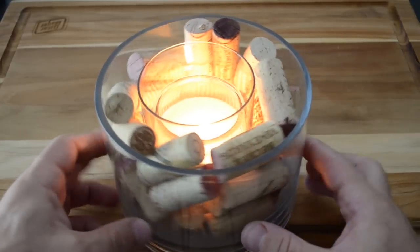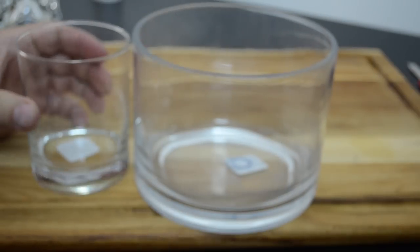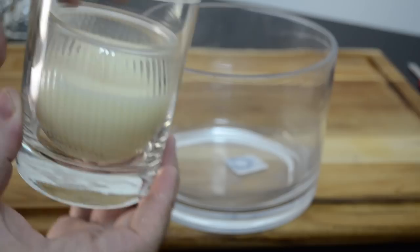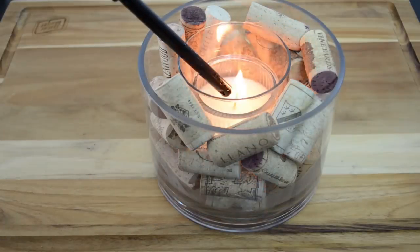Here's an extremely awesome decorative piece that will really pop the cork at your next gathering. Get a large vase and a small glass roughly the same height. Place a candle inside the small glass, fill in the gap with a bunch of corks, and then light the candle to impress your next guests.